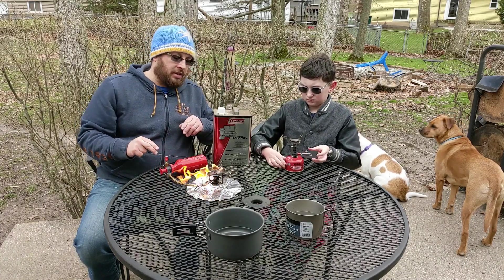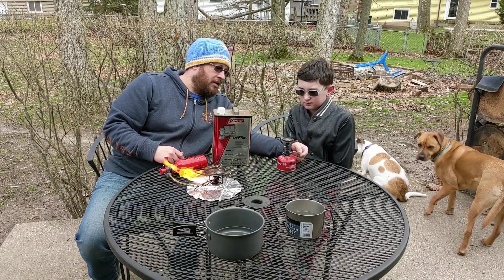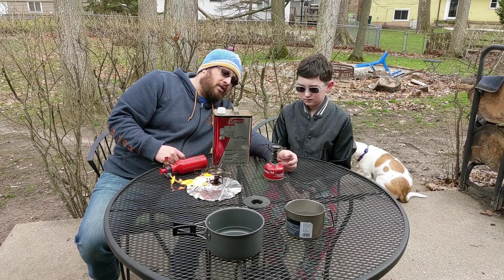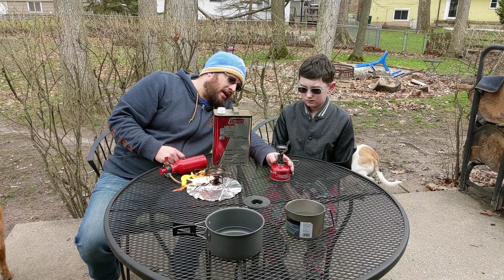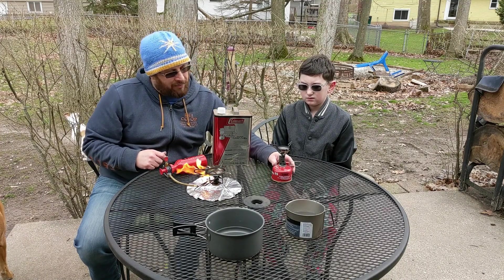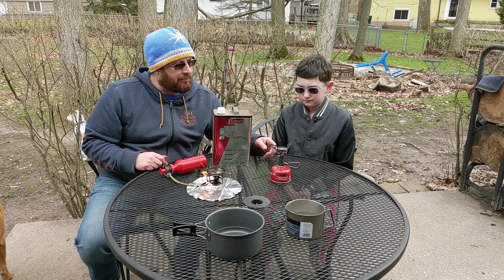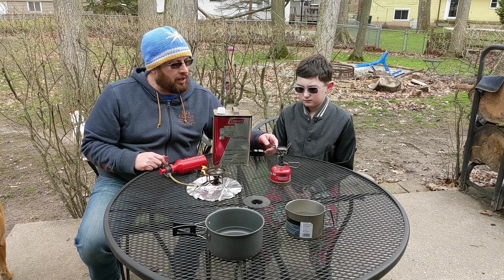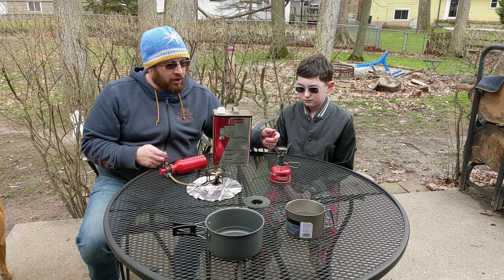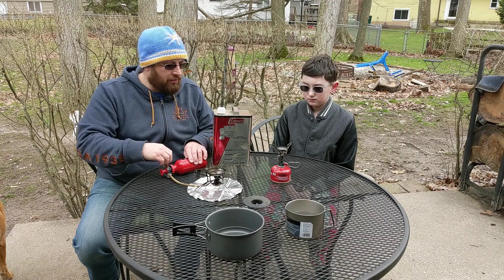Jack's Pocket Rocket is real easy to light. He's got a basic on-off valve, and once you open up the valve it's got a built-in igniter right here, so you just click that and it lights. This built-in igniter is basically what makes it the Deluxe stove. If it was the regular Pocket Rocket or Pocket Rocket 2, you would have to use a Bic lighter to light the butane.